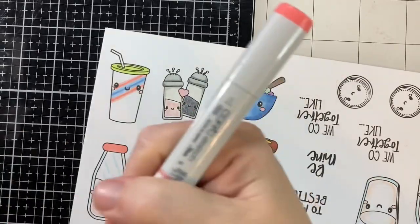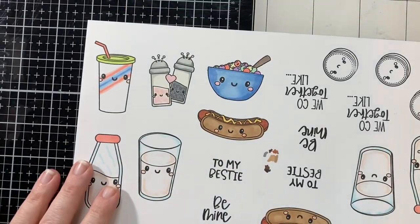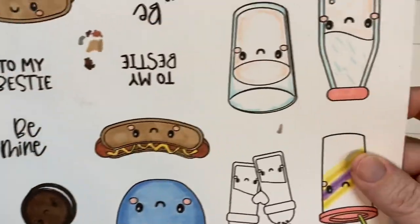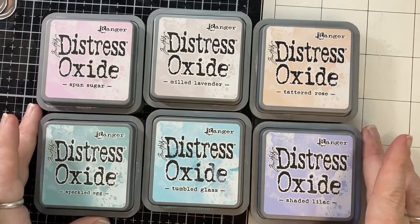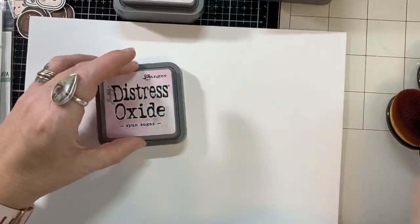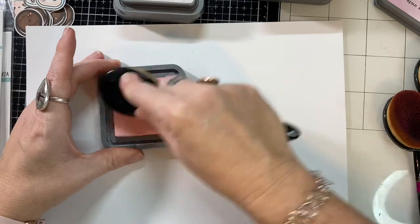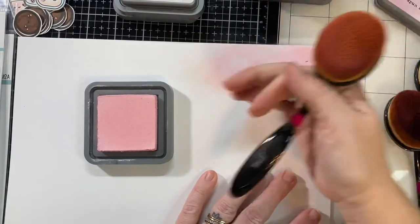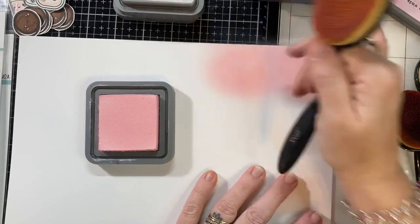I used my alcohol markers to color all of my images. And I made my salt — pink Himalayan salt. I'm going to use these six distress oxides for a background paper as well. I brought in another 8.5 by 11 sheet of paper and I'm just going to do three colors together all throughout this sheet.